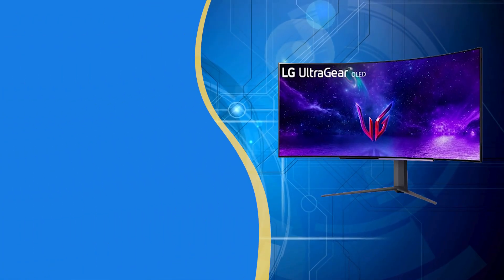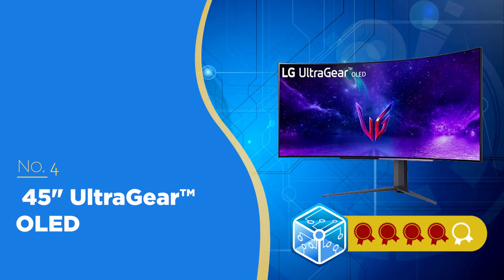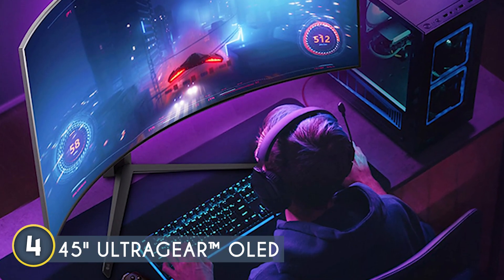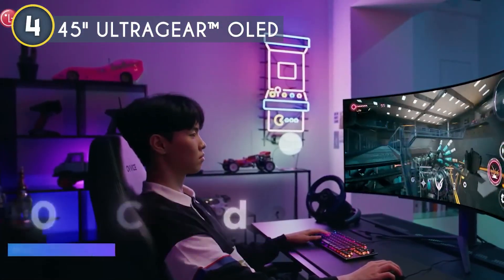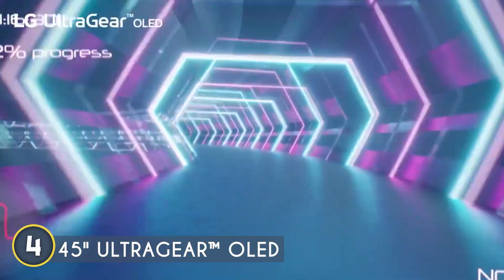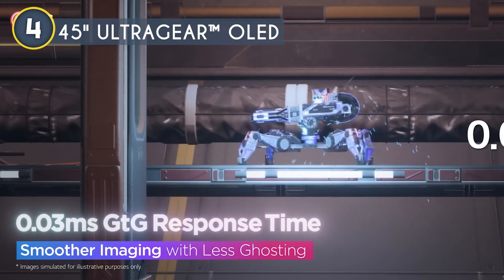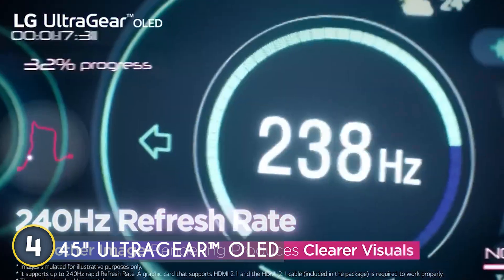The fourth curved gaming monitor on our list is the 45-inch UltraGear OLED, which we have awarded a four-badge rating. Right out of the box, this LG UltraGear makes a statement with its 45-inch WQHD curved OLED display. The curve is a deep 800R, designed to wrap around your field of vision for an immersive experience that's second to none. With a 240Hz refresh rate and 0.03 milliseconds gray-to-gray response time, this monitor is insanely fast. Every frame is crisp and clear with no ghosting.